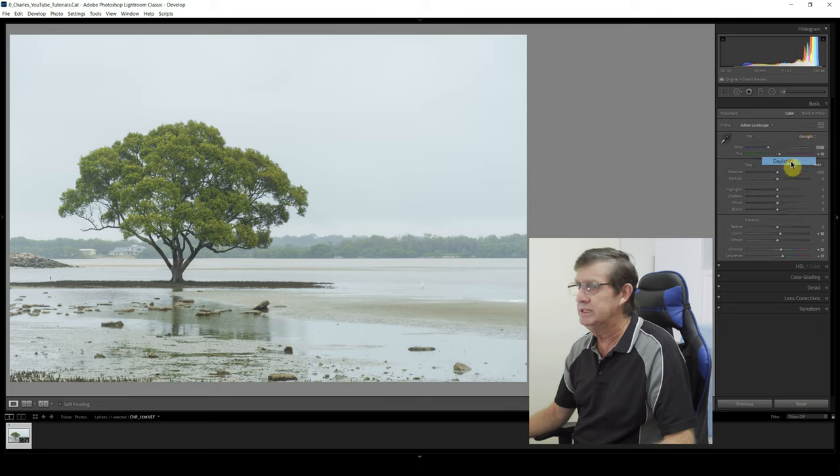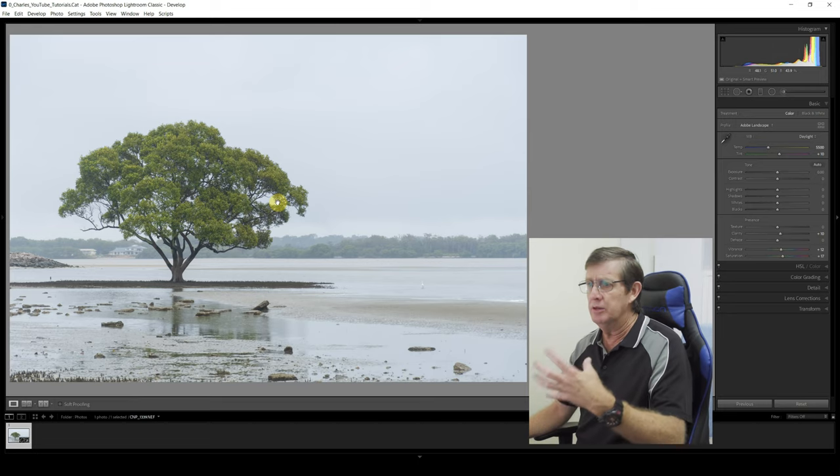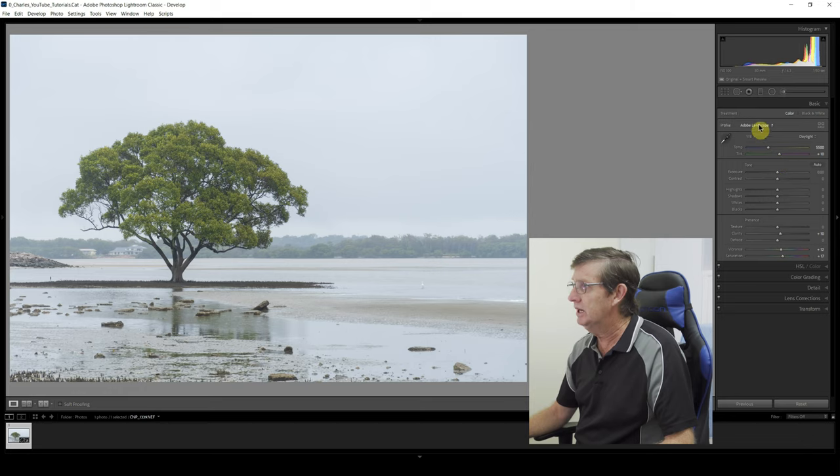I've chosen my profile as Adobe Landscape. For white balance I'll click Daylight — it's just going to warm up the image just that fraction. There was no sun about, so there's no need to warm the image any more than this.